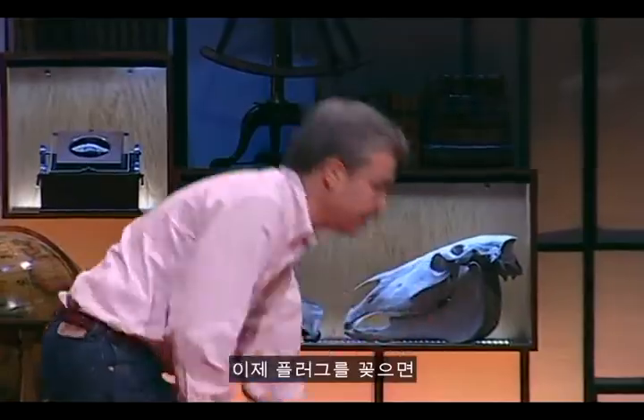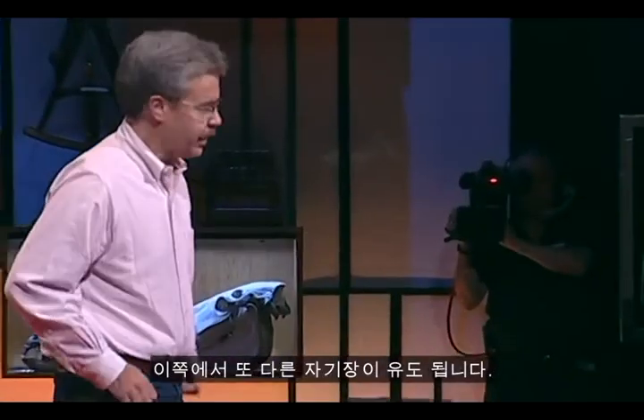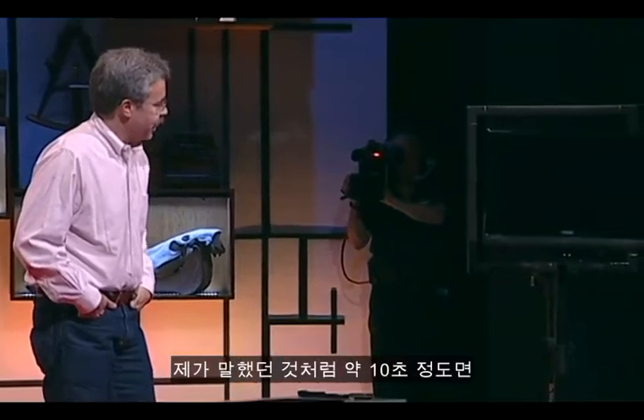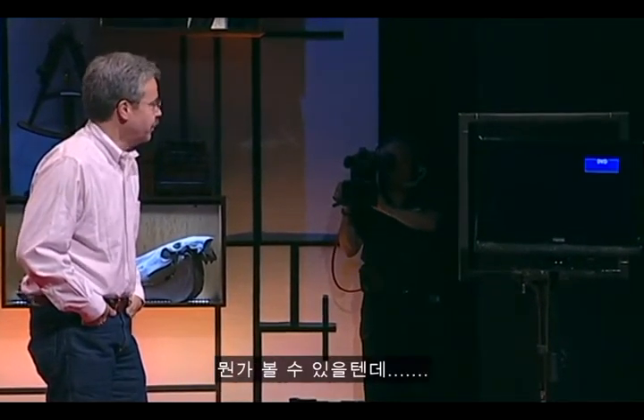I'll plug that in. It creates a magnetic field here and causes one to be created out here. In about 10 seconds, we should start to see something.